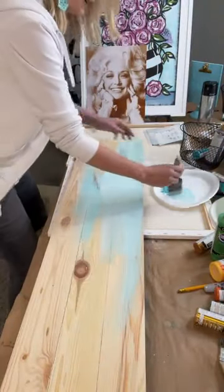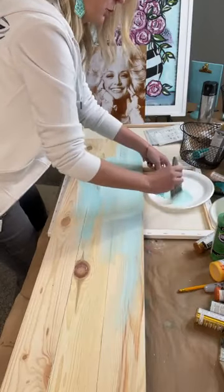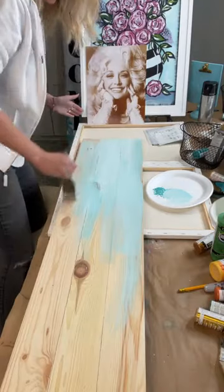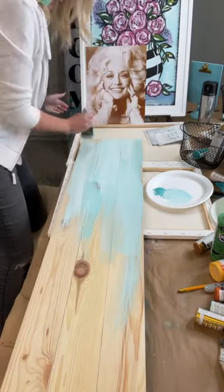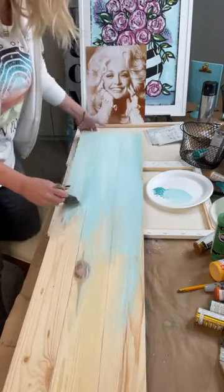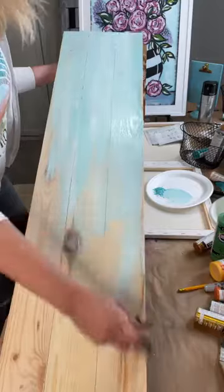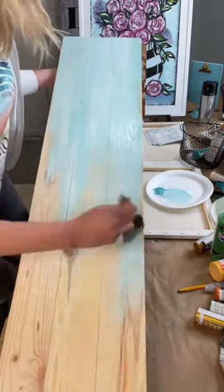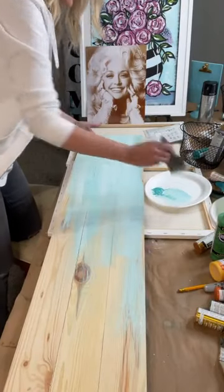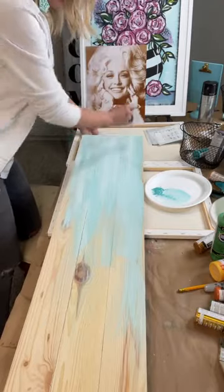Those of y'all in Paint Party Headquarters can use this immediately to start making money with it. For those just watching for fun and wanting to paint, you can order the stencils — just put the word 'stencil' in. If you paint it and think you could teach this, just put 'PPHQ' or 'paint party headquarters' and we'll give you more information.